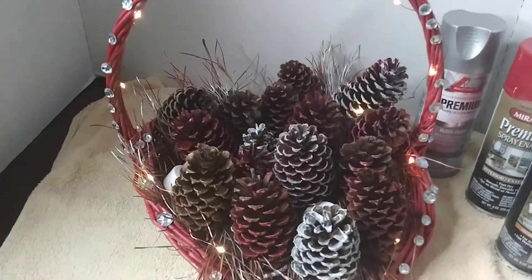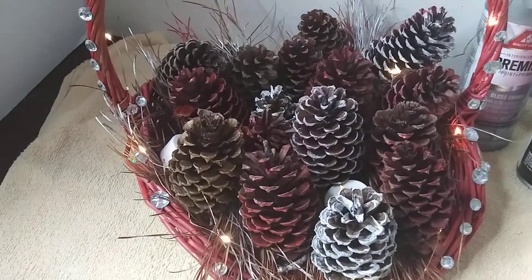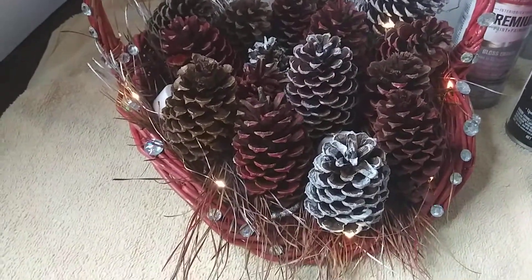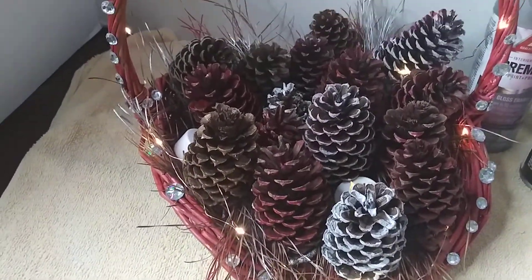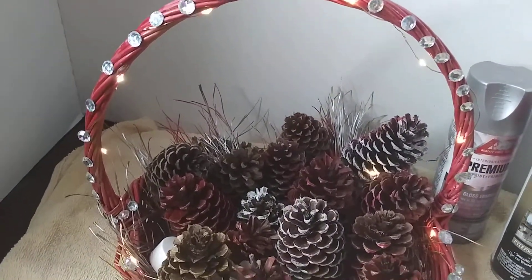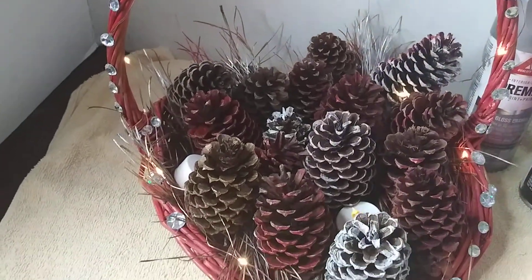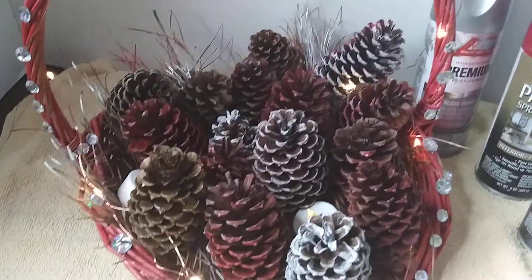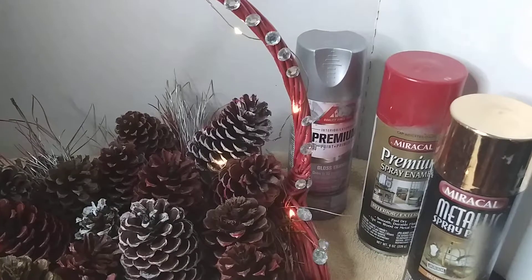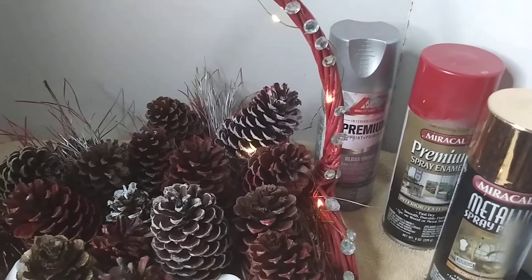Hi guys, here's the final product. Look at that — pine cones right out of the yard, pine needles with their store basket. We can add some lights from the Dollar Tree as well. Look how beautiful that is. You can be crafty and creative as well. Look at the gems from the Dollar Tree. Remember we used these products here — the three colors from General Dollar and from Ace Hardware Store.